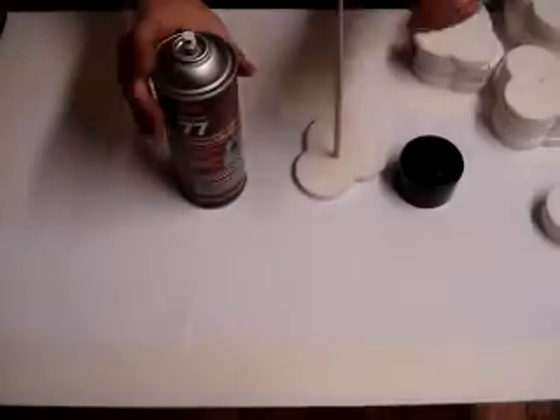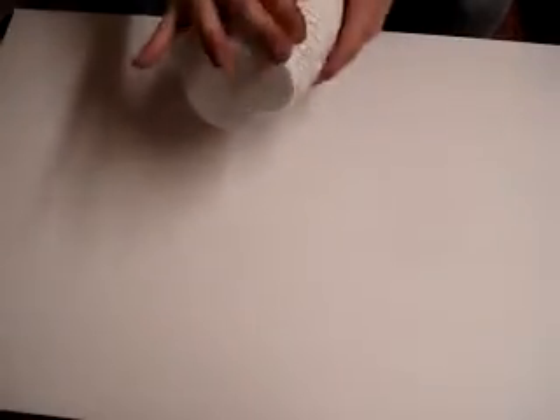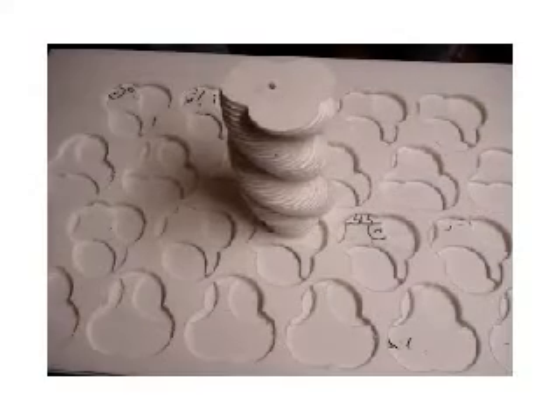You don't need much spray adhesive either. That's pretty much it. You get some really cool results for very little effort. Cut a couple of foam boards out, you get a good result. Thanks for watching.